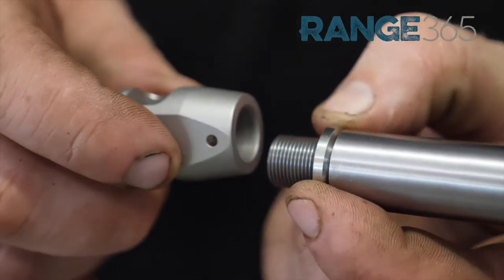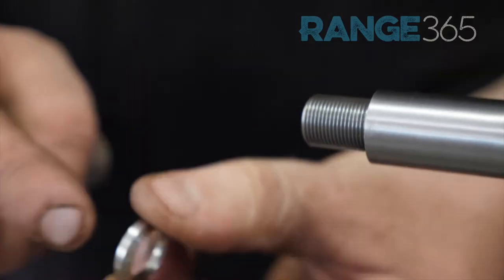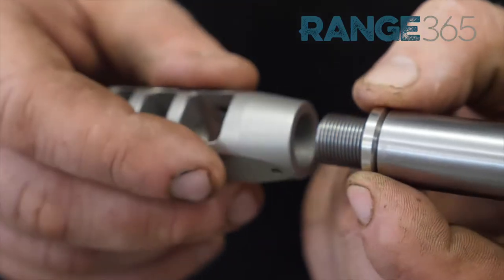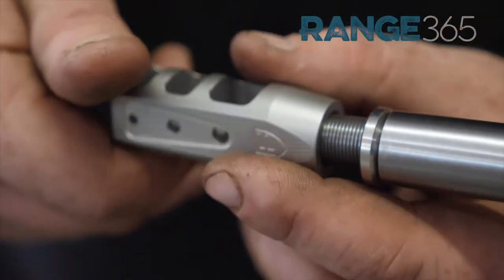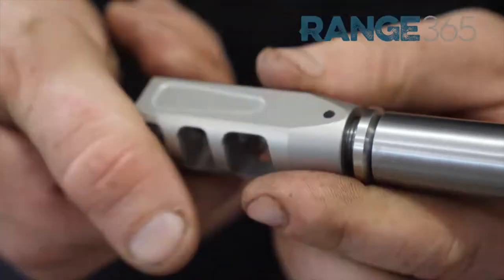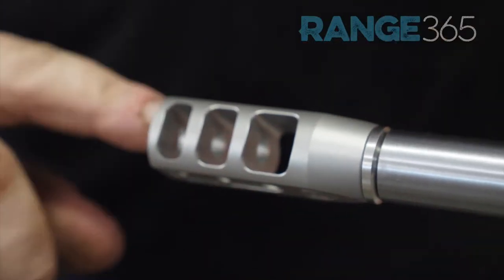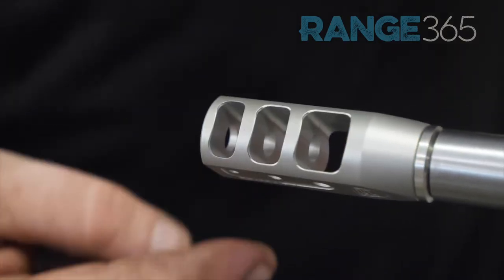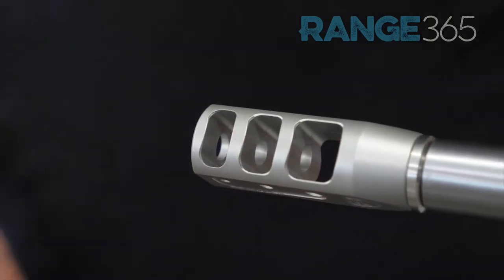Now we're going to install the muzzle brake. Always install your cross washer so the dish faces out. Now we've got to do about three-quarters of a turn back so that your ports on top of your muzzle brake are facing up where they're supposed to be.